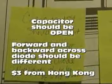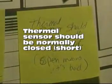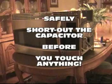The microwave was built in September 2007 and this is January 2012. I learned that the capacitor should be open, the forward and backward readings across the diode should be different, and the thermal sensor should be closed — so I could do that testing.